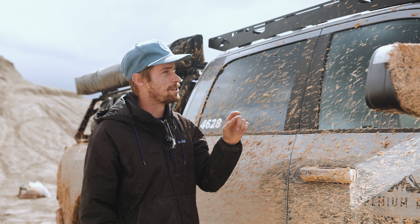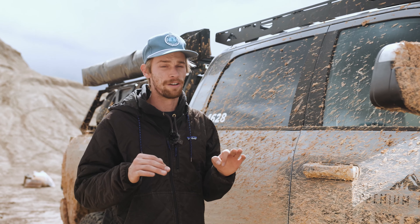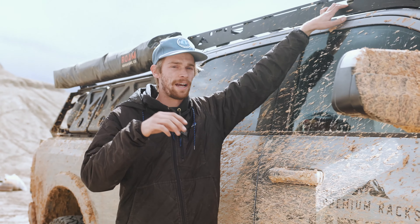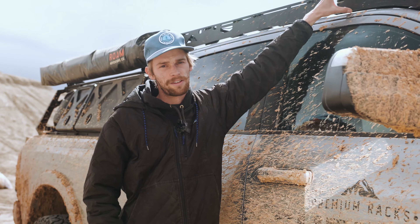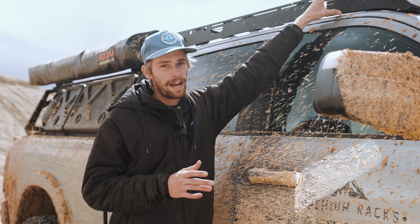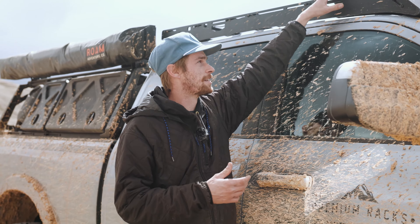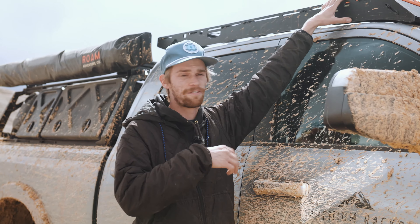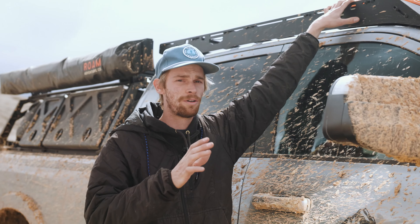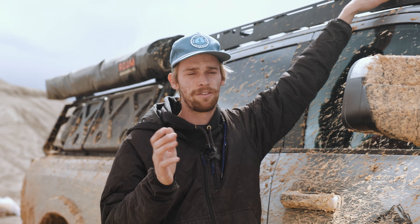The nice thing about these billet rivet adapters is that you can now bolt and unbolt your rack without ever messing with the pieces that are riveted into the roof. They're threaded to allow a bolt to go in and out, and then our mounting feet are the same as pretty much every other mounting feet we make for our racks. It's a really easy way to make it so you can take your mounting feet on and off and take your rack on and off, making all that stuff serviceable without ever messing with those rivets.